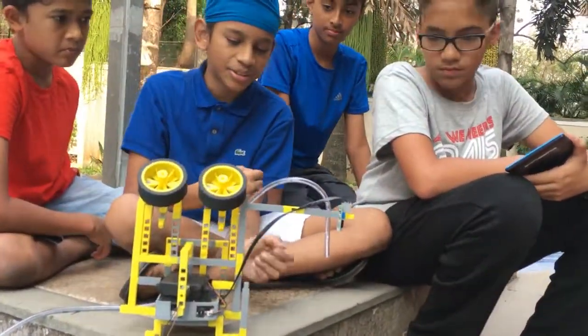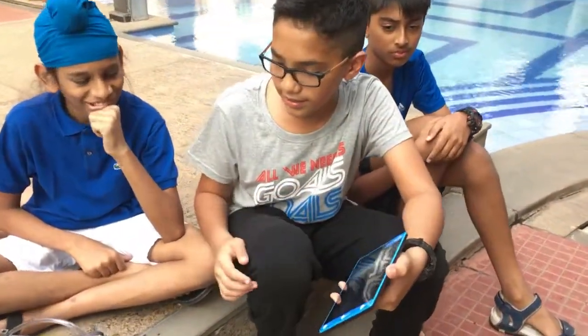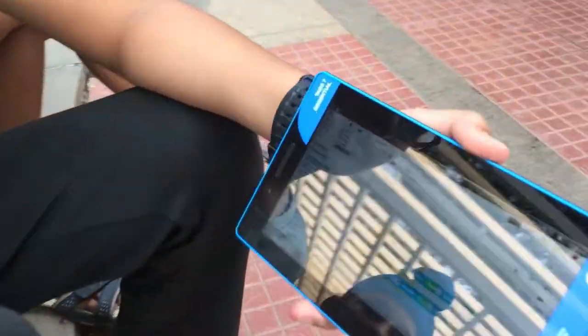The motor is connected to M1. We program this through Snap for Arduino. In this setup, the IR sensor is connected to port 2, and the motor at M1 sucks in the water and it comes out.